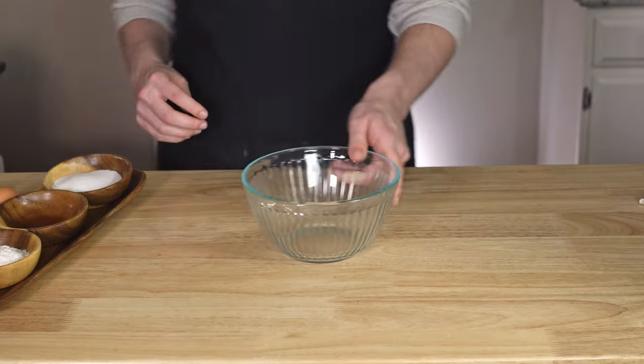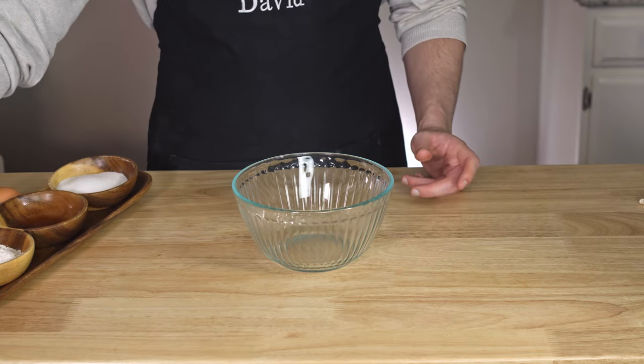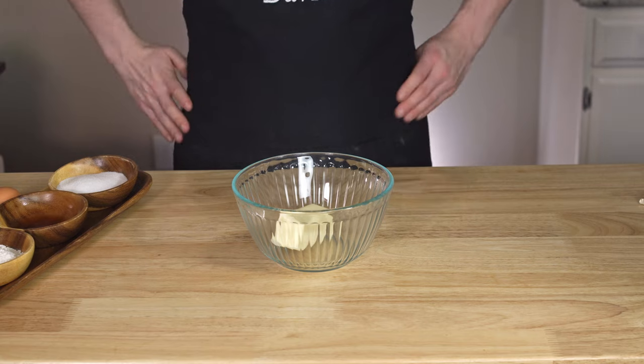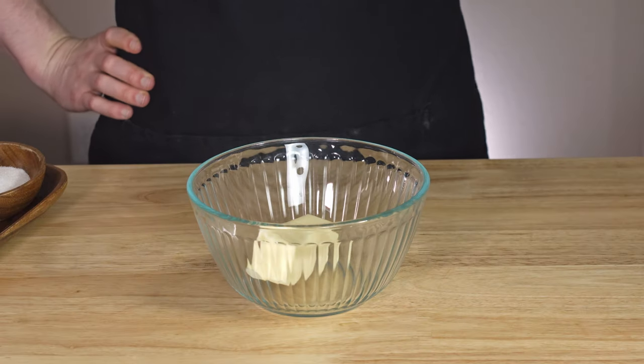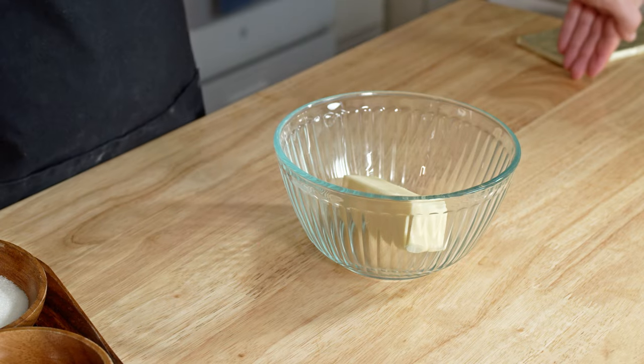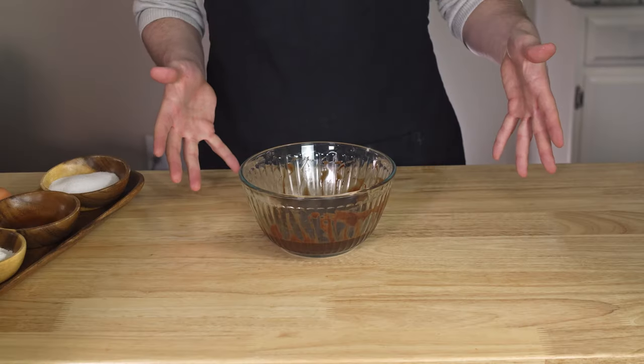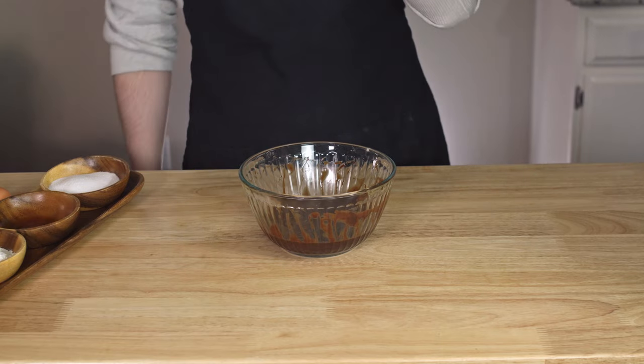Next, take out an ordinary no-nonsense bowl and fill it with one entire stick of butter — or half a cup if a stick isn't really your butter shape of choice. Now let's use our microwave to turn this into, by the power of science, melted butter and chocolate — about six ounces — mixed together and incorporated well.